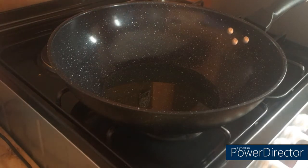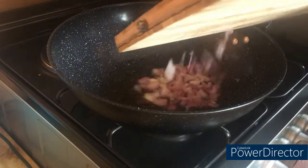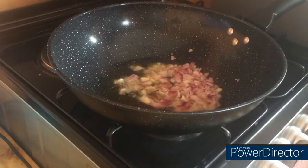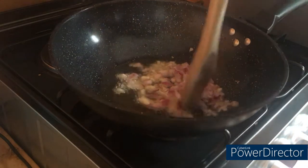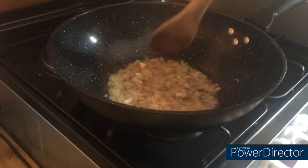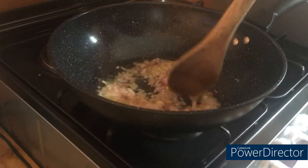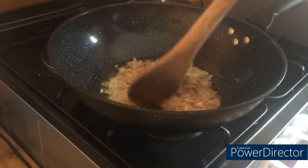Let's begin with the cooking process — it's going to be a very short recipe. There goes our oil into the hot pan, and we're going to go in with our onion. We will sauté this for around two minutes until it becomes translucent, and then I'll go in with my ginger and garlic paste.